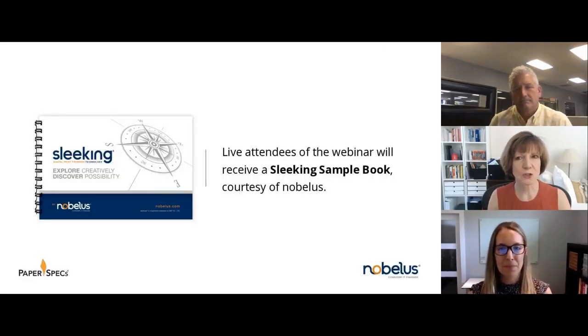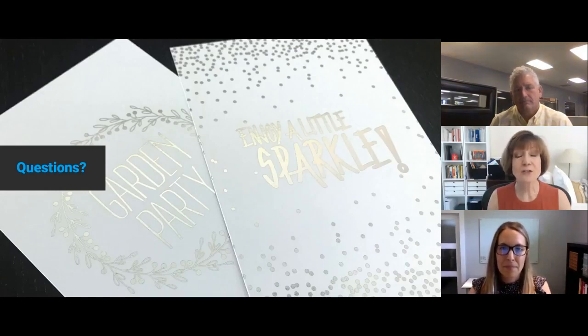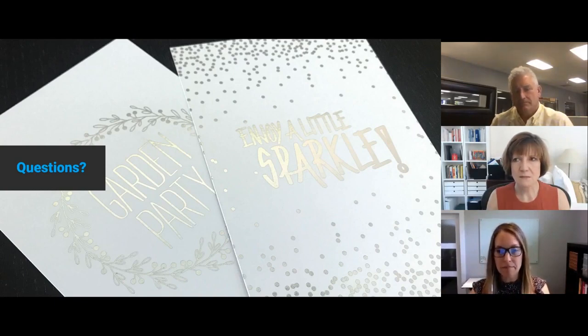Thank you. As a quick reminder, if you're live on the call you're getting one of these little sample books so you can see sleeking up close and personal. We have a slew of questions so brace yourselves. One of the questions that came up several times — I want to make very clear — is: do you need a laser printer? These are digital production presses, like HP. They also work on most toner-based Xerox or similar digital type prints. Mark can speak more to that — we run HP in our technology but wouldn't be opposed to running other technologies also.